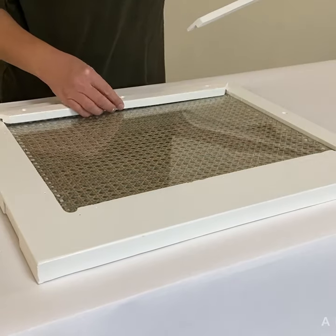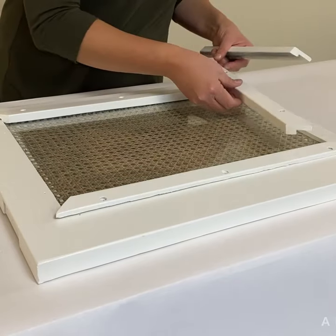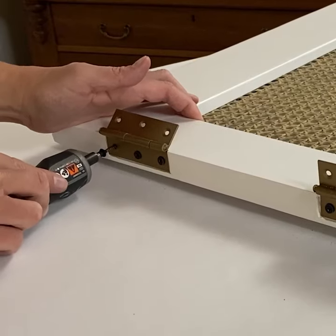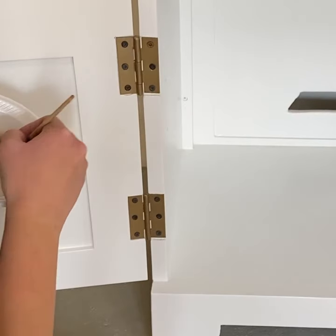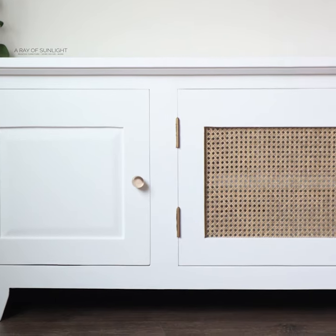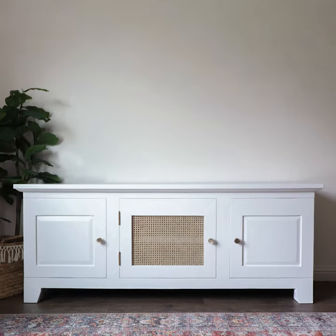Then I put everything back together and put on the new gold knobs. I love how this looks now — completely transformed from dark and rustic to bright, modern, and trendy. I love the look and feel of this paint, and the best part is that it didn't need a top coat at all.